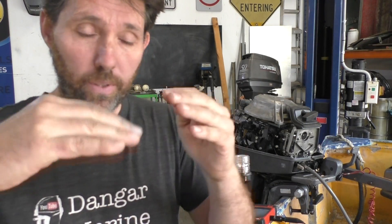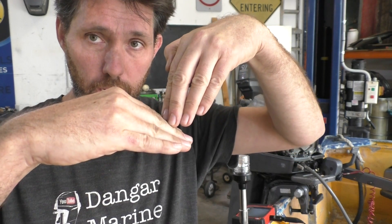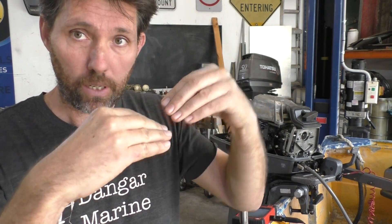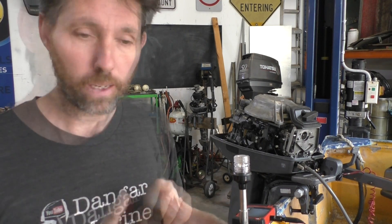What happens eventually is it's pushing on a stopper and it pushes it open. Eventually as you undo the screw it'll come away from that stopper, and from that point onwards it's as closed as it can go. I'm going to wind them until they've come right away from the stoppers and make sure the linkage allows both butterfly valves to close completely. So I'll back those stopper screws all the way off and then check the butterfly valves again.